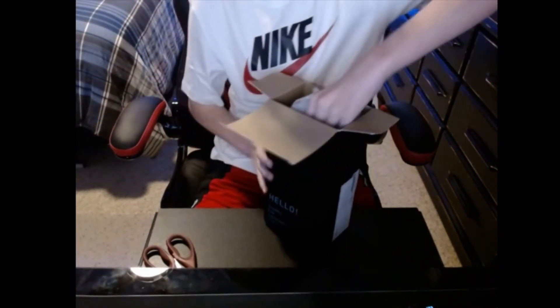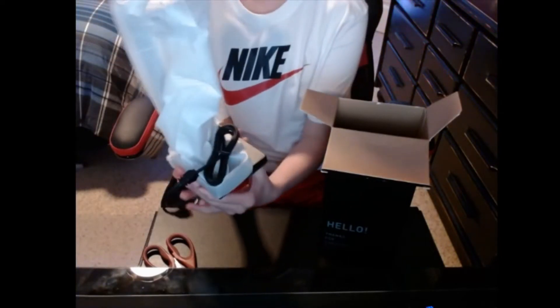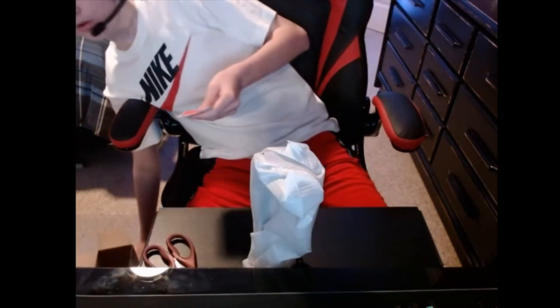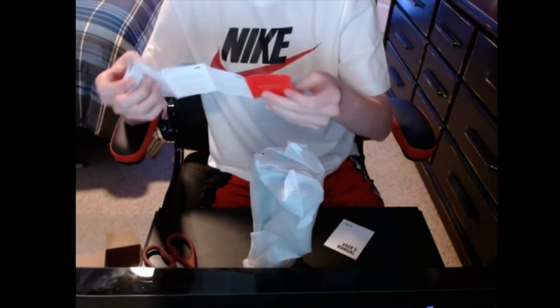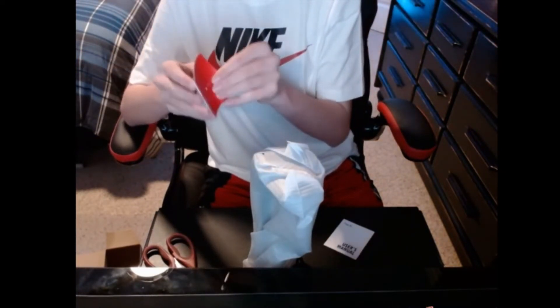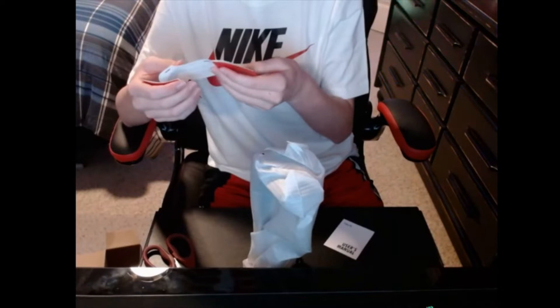Right out of the box you've got your headphone stand wrapped in a nice wrap with the cord wrapped around it. Inside the box there's a card that has a little heart on it — it's just giving you websites and then there's a warranty on it, just that type of stuff.